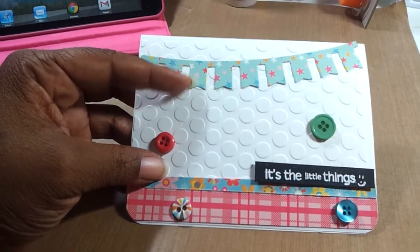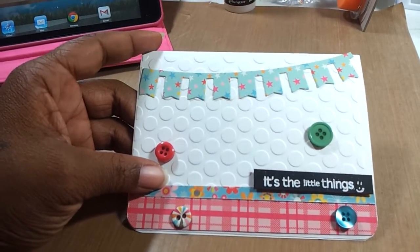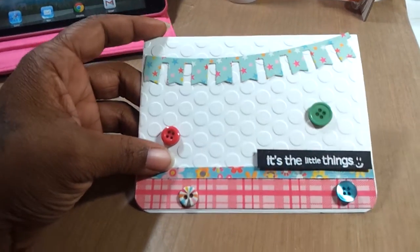And then the little piece right here — that's from My Favorite Things. It's a die cut, cut out.